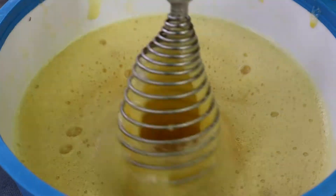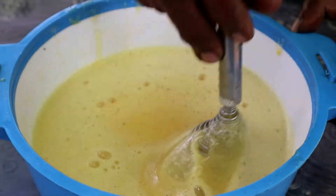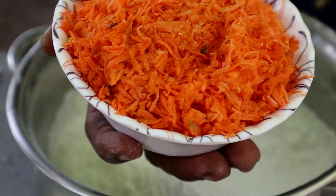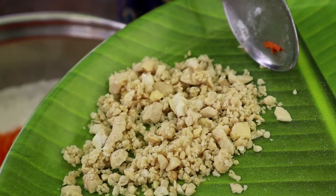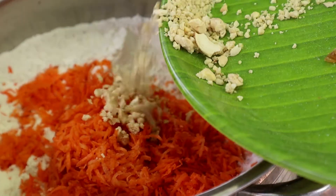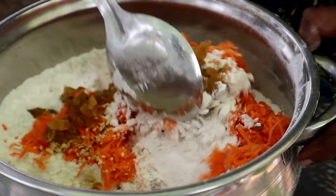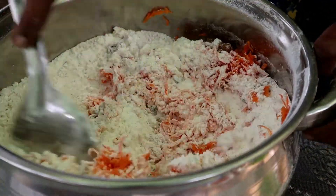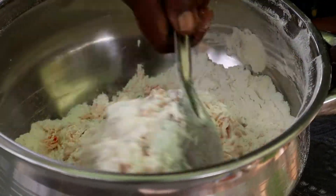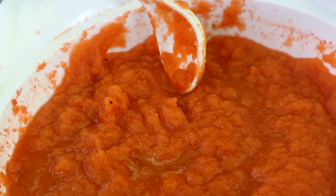Cut it down in the pan and use the pan. Cut the side cover in the pan, cut it into the pan. Let's cook the mixture in the pan.